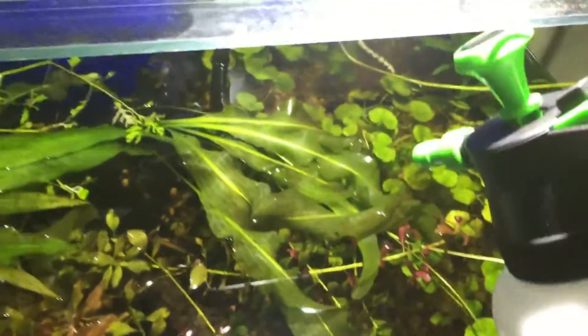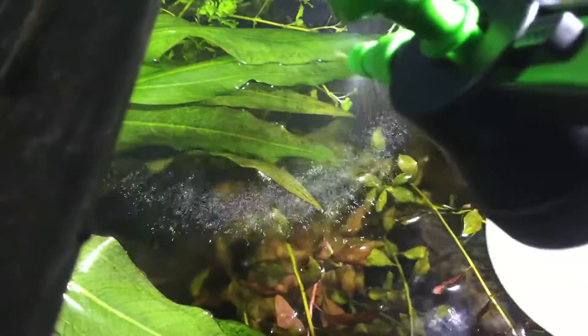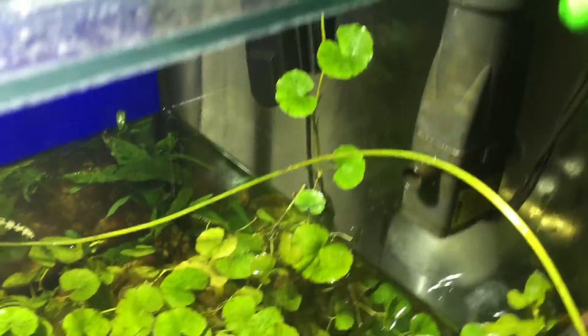Alright guys, so what we do — I've got a little spray bottle here, it's a pump bottle, and I'm going to show you how to do this. I'm going to go right down in here and treat these algaes. I'm going to get right in here with the bottle and just spray on the plants, making contact with everything, spraying the glass — anything that has algae on it. See that piece of equipment that has algae on it? We're going to hit that.